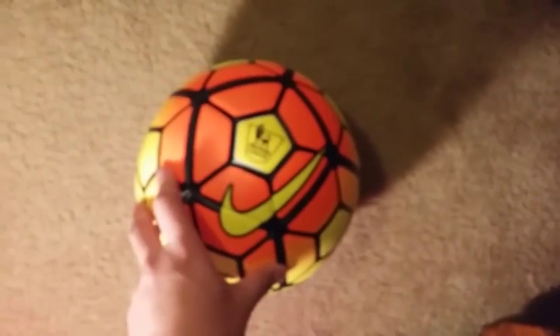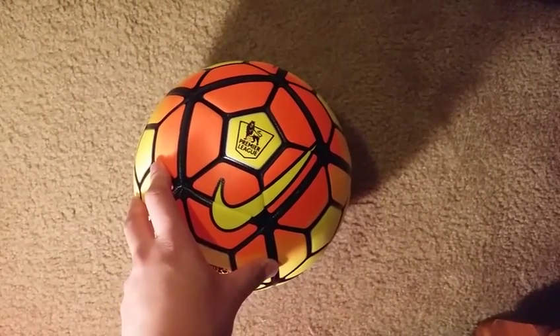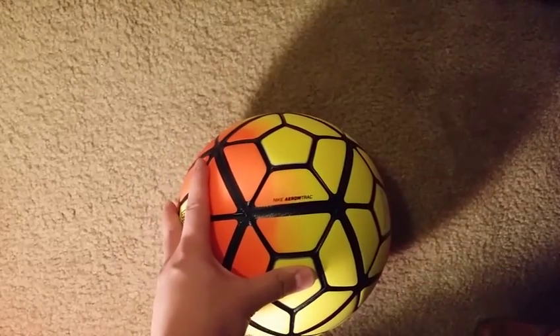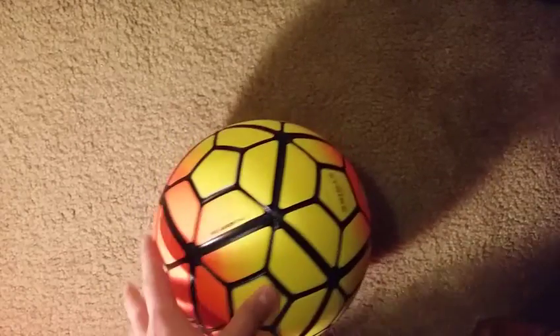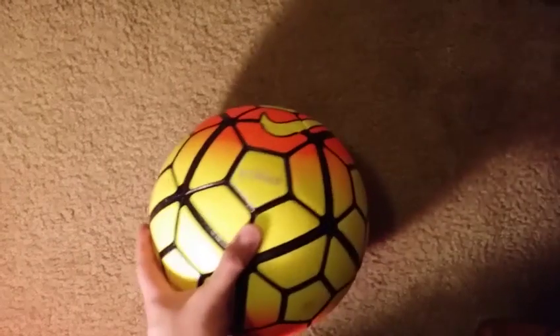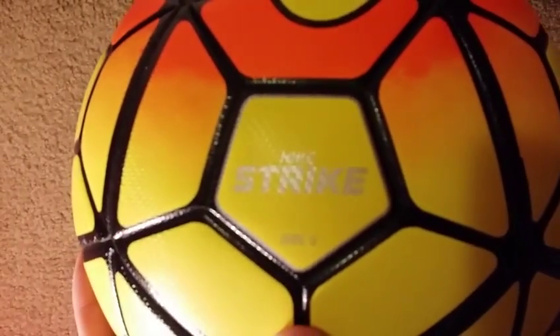I just have the Nike here. The size of the Nike — I'm not sure what that is — but this is the Nike Strike, and it's size 5. I'm sorry guys, the camera is not focused today.